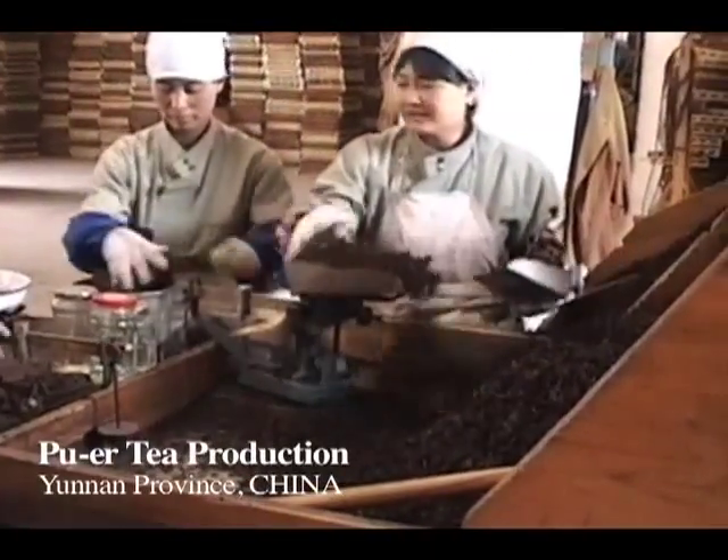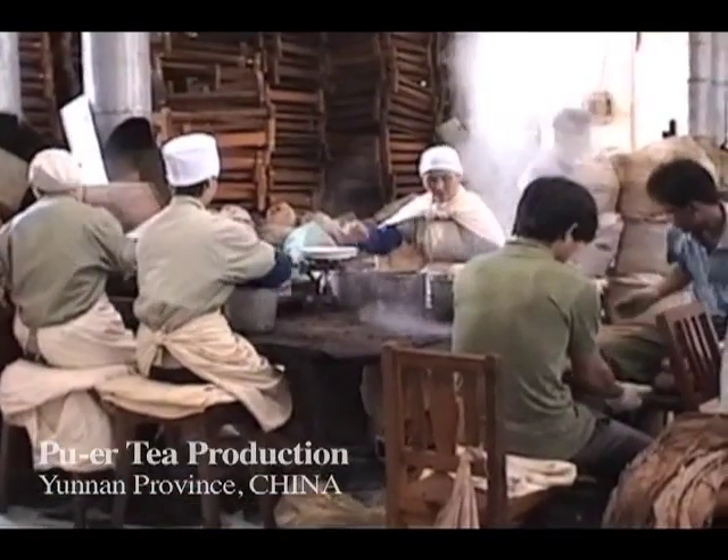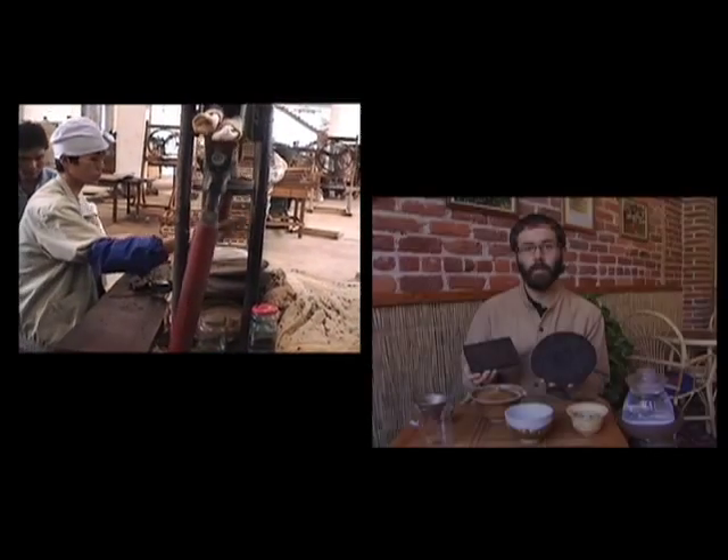Puerh undergoes a four-month oxidation process of steaming, oxidizing, and tossing the tea — similar to a composting technique. After the final oxidation, the tea is steamed once again and pressed into different shapes such as bricks. This is known as Bing Cha; we call it Chi Tse Bing Cha.